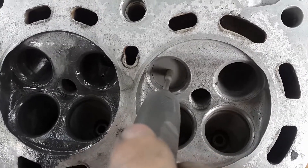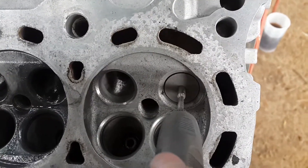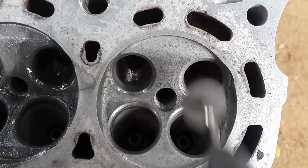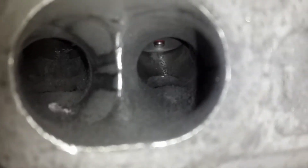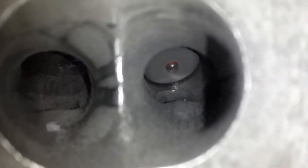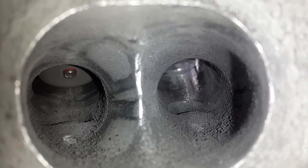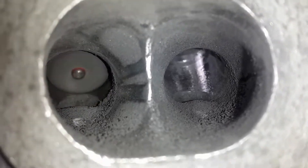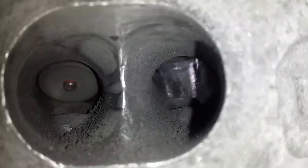I decided while I was busy and had everything disassembled to see if I can use my cheap Dremel set to polish the ports. This is not porting as I'm not changing the shape or diameter of the ports but simply just polishing the surface. I won't be polishing the intake ports as they are in quite good condition from factory, and I did not want to mess with the fuel accumulation by polishing them. On the exhaust side, the smoother the surface the better the exhaust will flow.